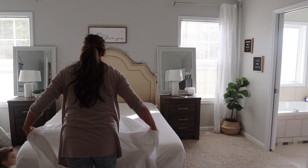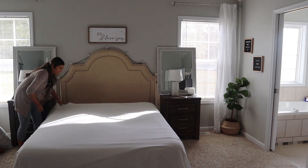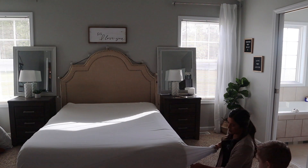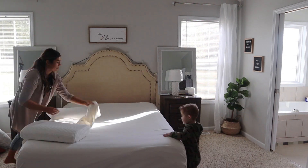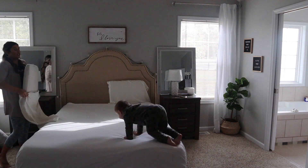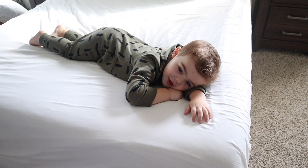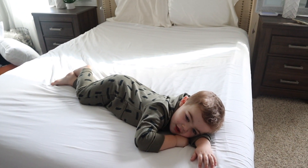About that time our sheets were out of the dryer, so Brooks is going to help me put these back on the bed. I absolutely love having clean sheets whenever I come home from a trip — there's just nothing better than coming home from a long weekend and getting into your own bed with clean sheets.